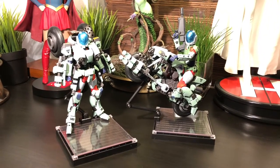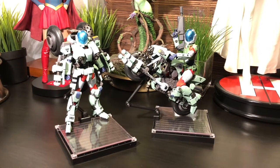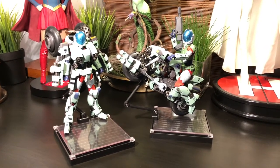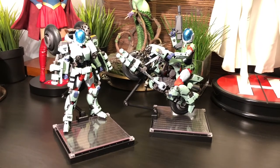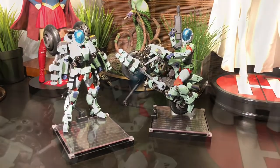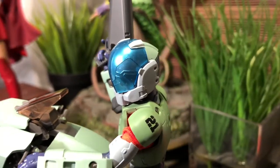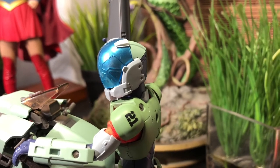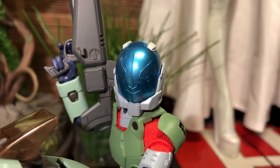There have been several companies that have tried to do the Ride Armors or the Cyclones justice. Most notably, there have been the Tonami versions, which are Masterpiece versions, and the Megahouse versions, which are a little bit smaller. I think that these Cyclones, or Ride Armors, are probably a hybrid of the two. I also have to admit, because I own the Masterpiece Cyclones, that I was a little bit worried about the scale, but when you take them out of the box, you'll be pleasantly surprised at their size.